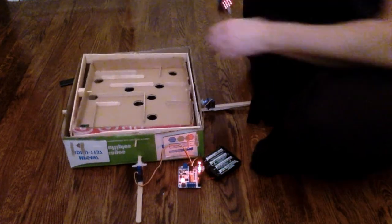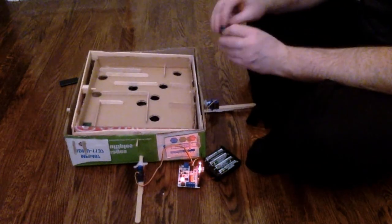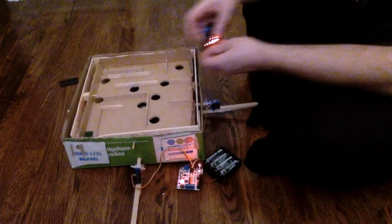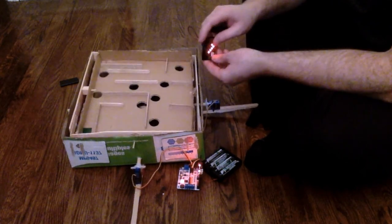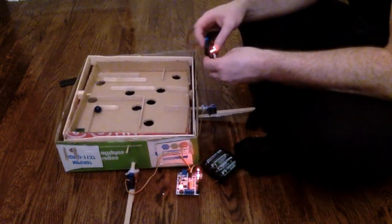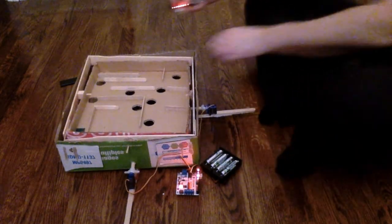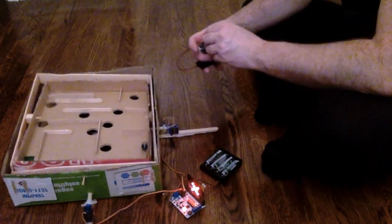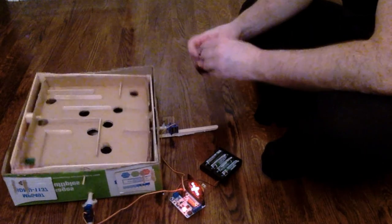Let's test out the marble labyrinth game made with servos and micro:bits. Oh — there's death! I think I made this thing a little too hard. I'll try to finesse it... no, no, no! Oh my God.